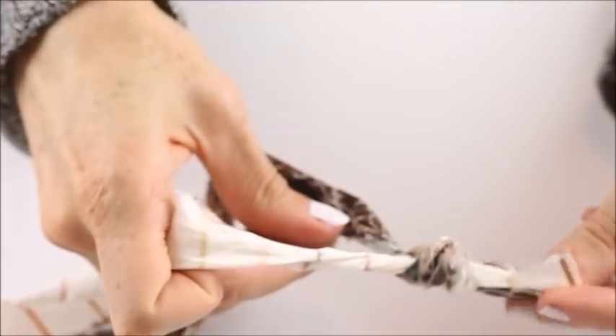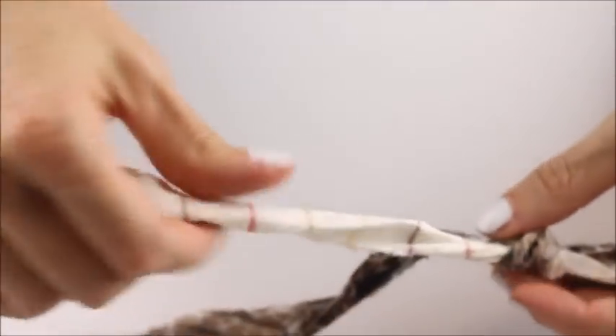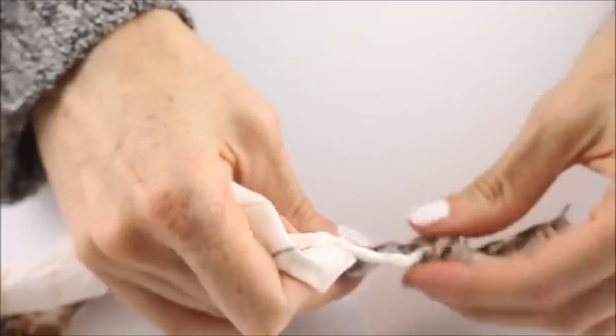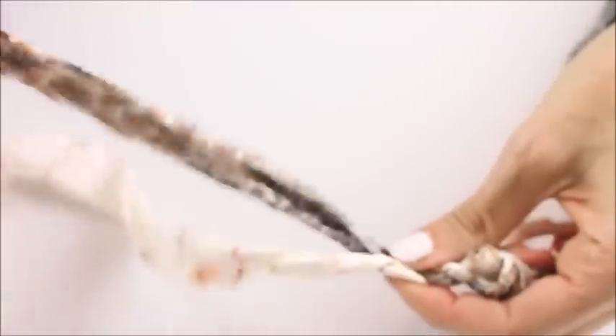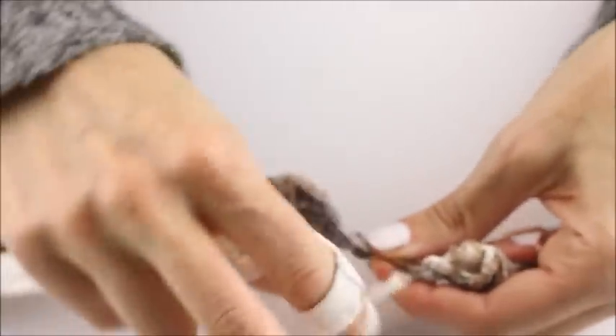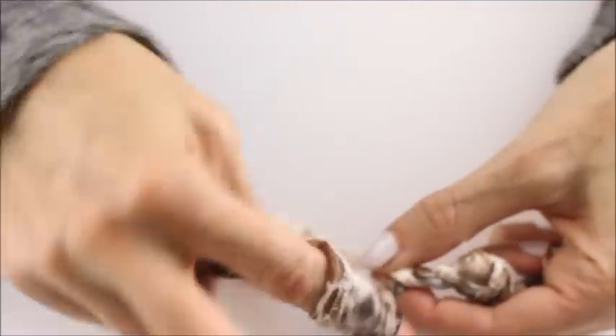Take the strip that's furthest away from you and start twisting it away from your body. Then put it over the other strip, bring that one to the back, and start twisting that away from your body. Then cross it over, and you just repeat this motion — it's twist away from you and then cross over forward.